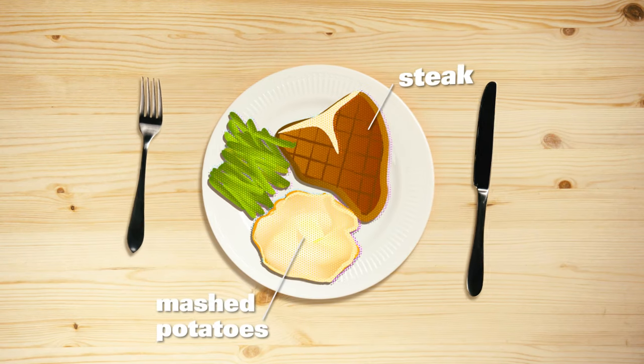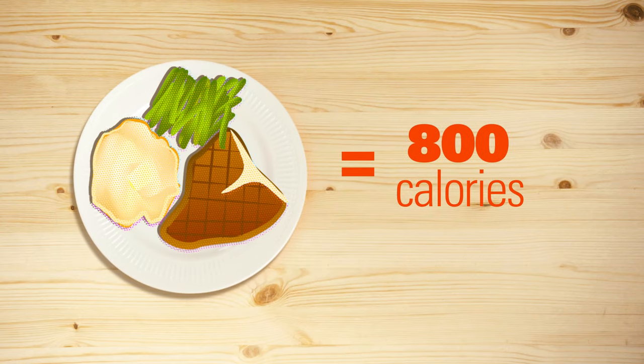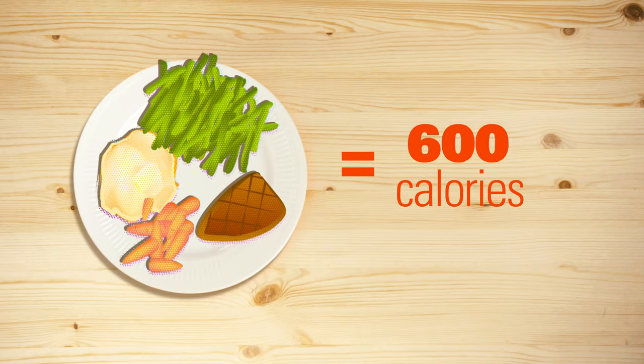Take this dinner: steak, mashed potato, and green beans. It can be 800 calories or 400.